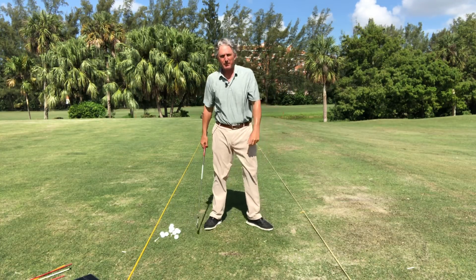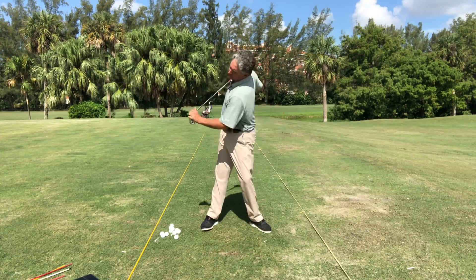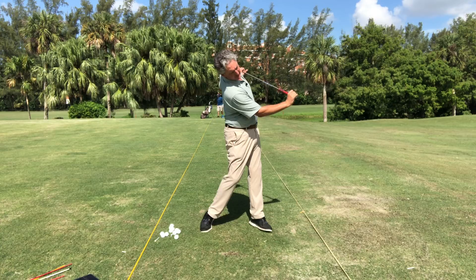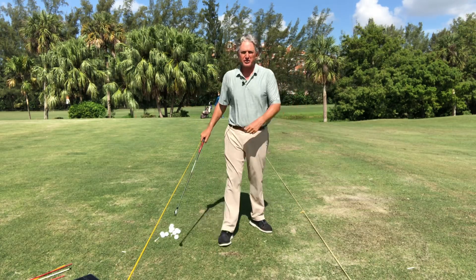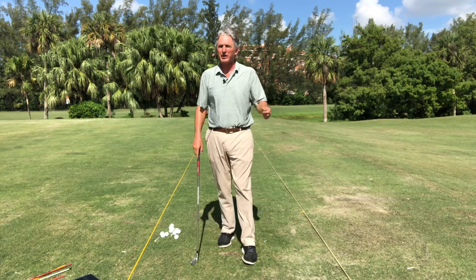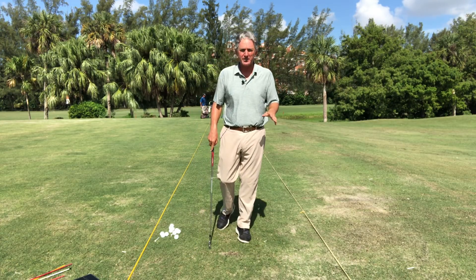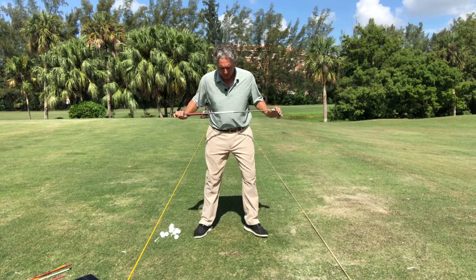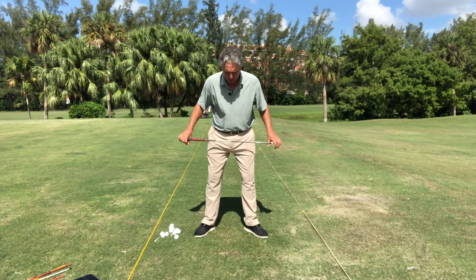I talk about the right side bend, right side tilt. Just understanding the shoulders — down and in and under the chin, down and in and under the chin. Everybody asks about keeping your head still. Well, the truth of the matter is you don't want to keep your head still — you want to keep it centered. You want to have a centered pivot. That really comes down to the shoulders and how the shoulders move.